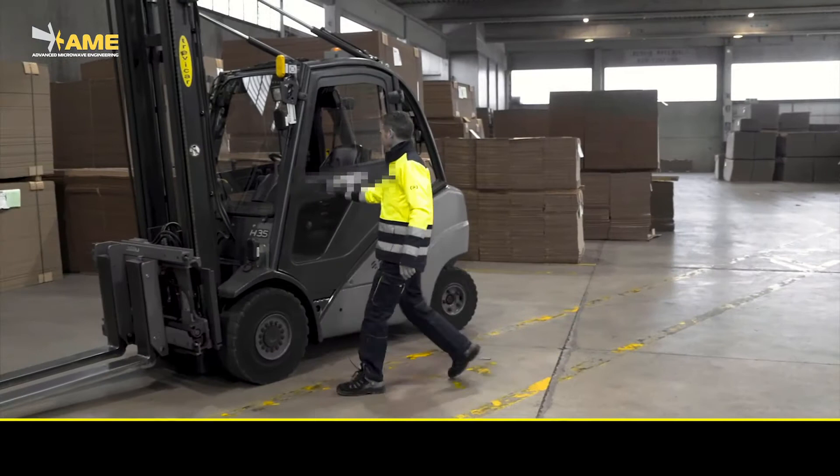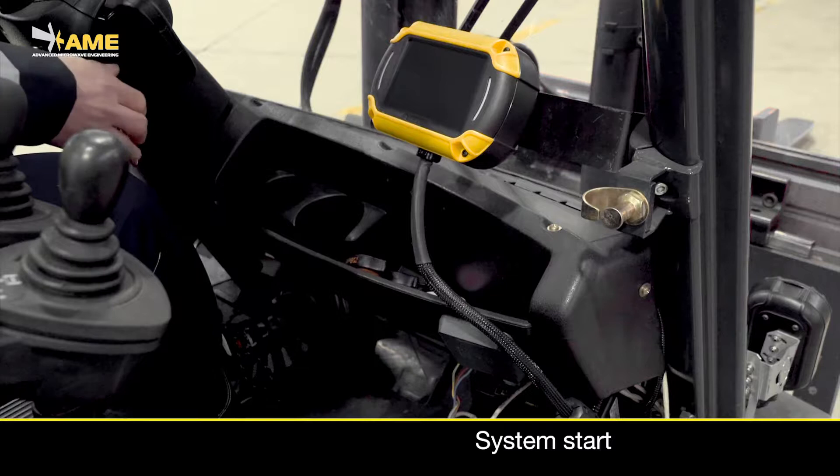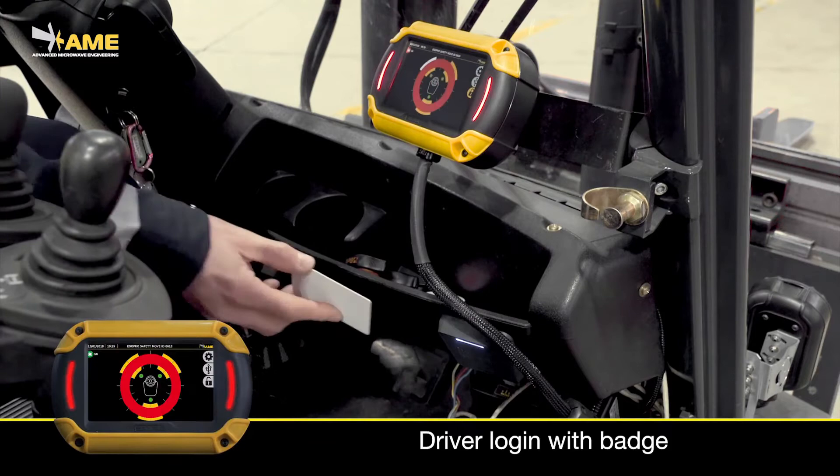A check station is used to verify the tag status. Drivers can log in to the system using the company ID badge.